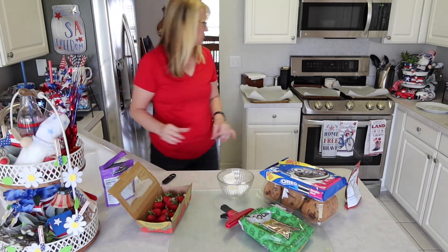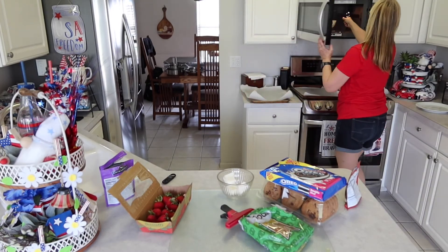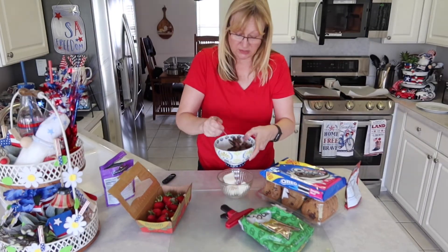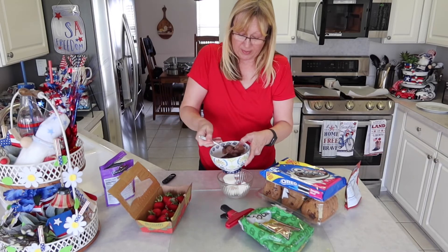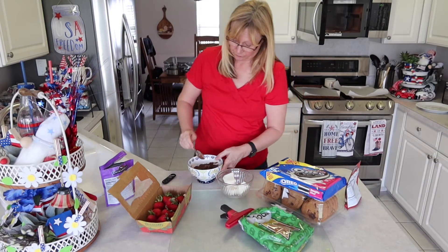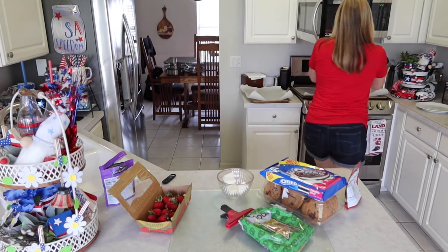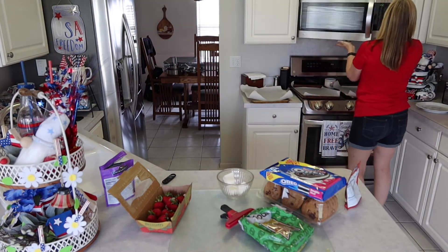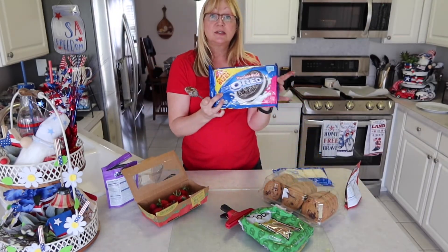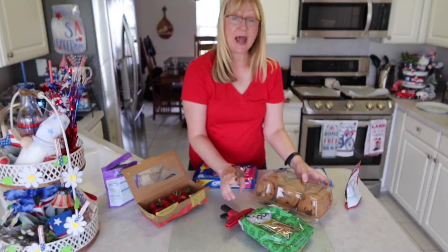Now I'm going to stir the milk chocolate — it won't look all melted but some will be — then put it in the microwave for about 15 more seconds. I have strawberries, I have Oreos, I have chocolate chip cookies, and I have pretzels.